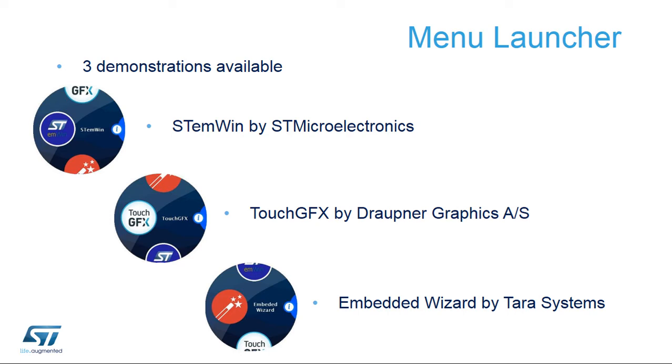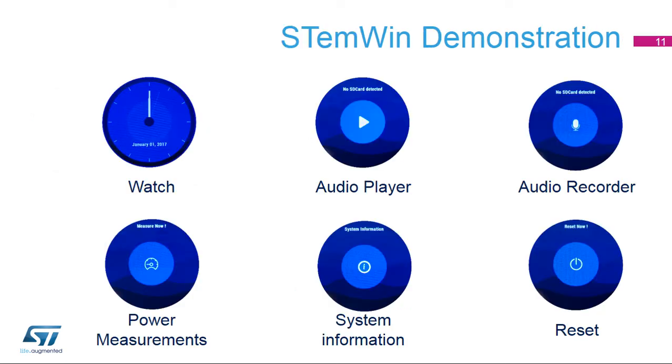Three demonstrations can be selected from the menu launcher to evaluate watch, audio player, activity trackers, and power measurement applications. You can browse the STMWIN demonstration firmware through menus and submenus. The watch application shows the clock face. The audio player plays any WAV file stored in the microSD card. The audio recorder application uses MEMS digital microphones to store audio. The power measurement application enables the user to measure the STM32L4R9i MCU power consumption. And finally, the system information menu allows the user to display various types of information about the board.